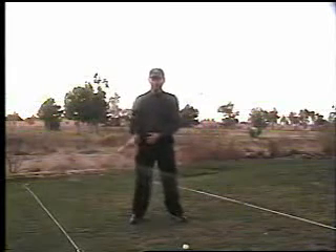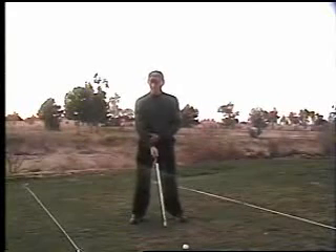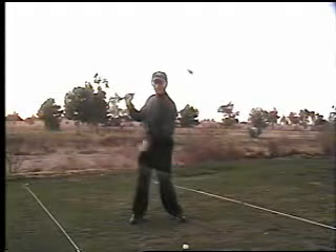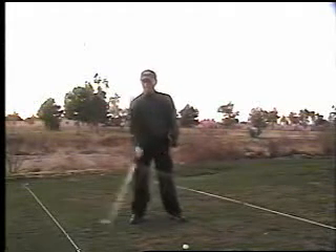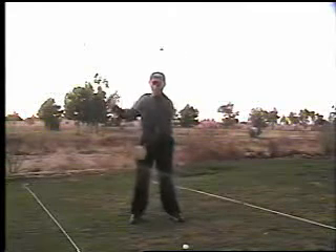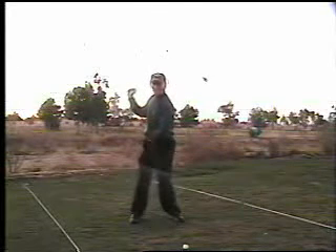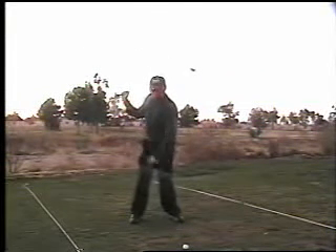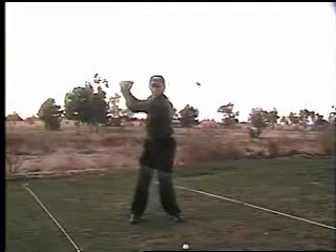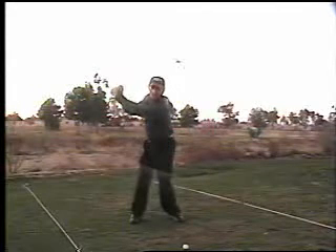Whether you straighten the leg or not isn't really a concern to me, but it is a concern if you're straightening it out and creating a reverse pivot — where I'm starting to lean forward. The idea is to get your weight on your back foot. If your head is directly centered and you're trying to keep your spine perfectly straight, what you'll actually find is that your weight is still about 50-50. I can actually feel a little bit more weight on my front foot when I'm in this position, and this is going to be a problem for anybody trying to create that tripod look.